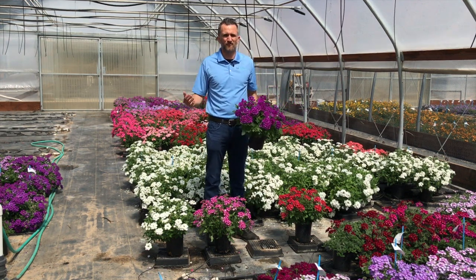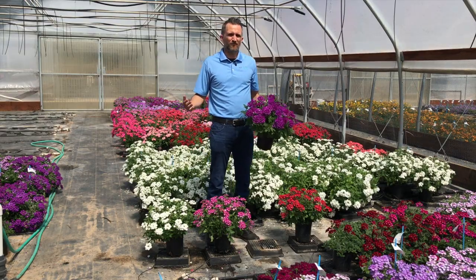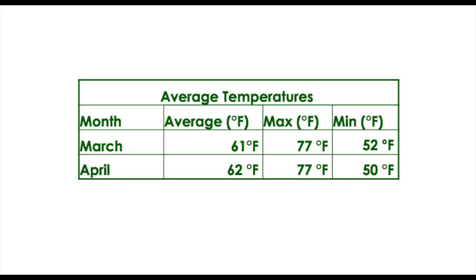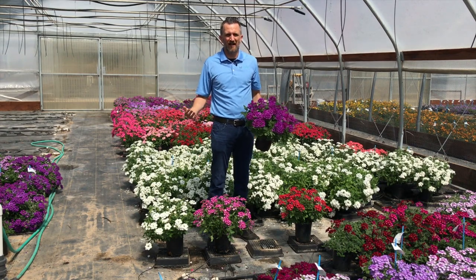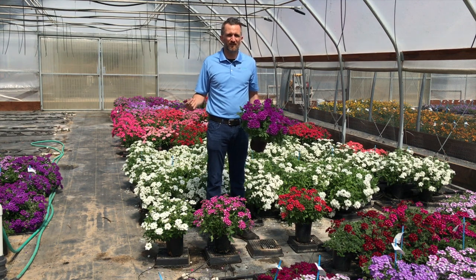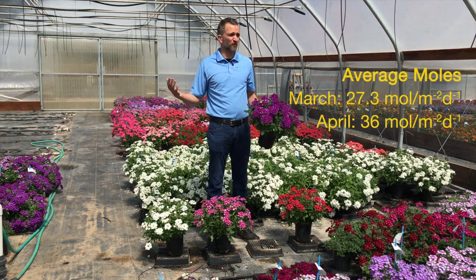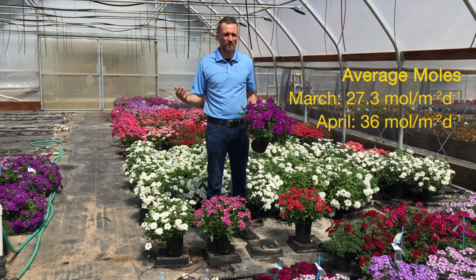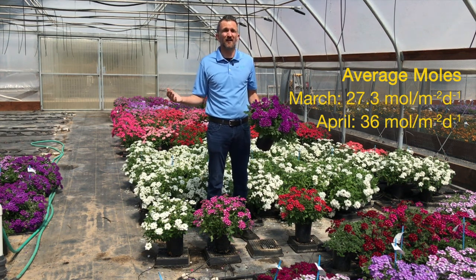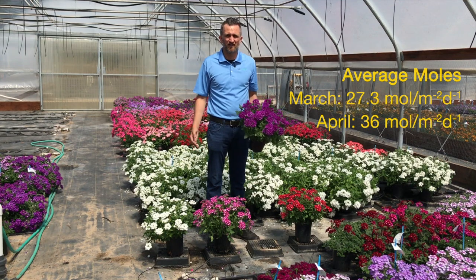Our average daily temperature was cooler — around 61 degrees — with night temps hovering just around 50 degrees and warm, sunny daytimes. Our moles in those months are pretty high: here in California in February outdoors we can already average 27 moles a day, and going into March we're already at 36 moles a day.